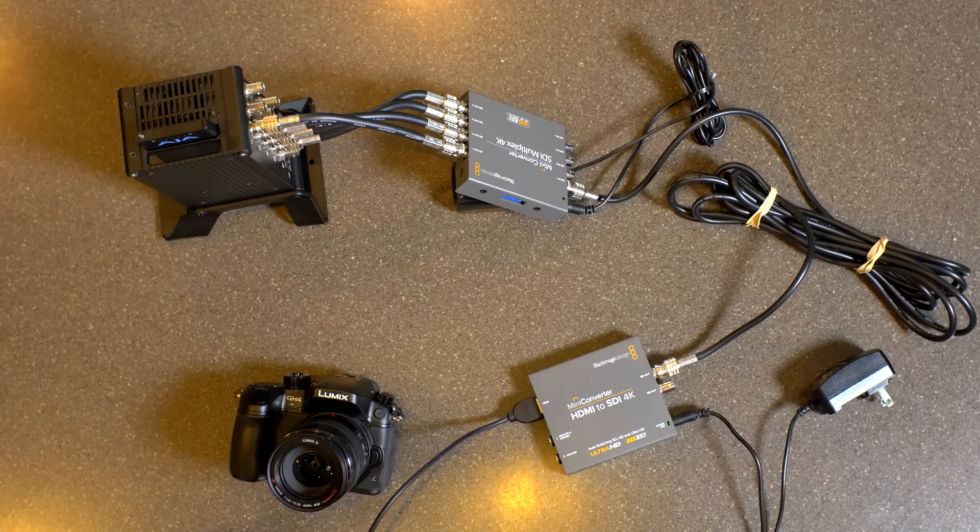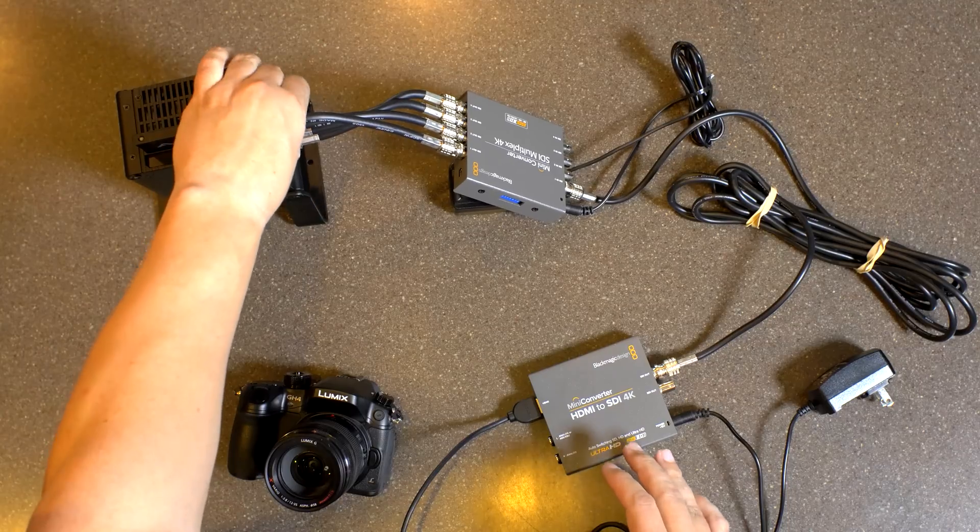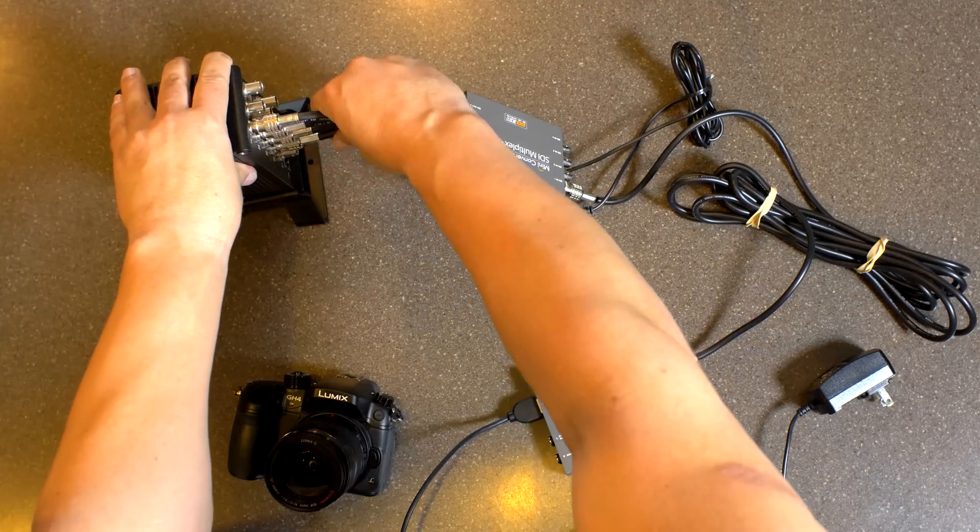We can only get maybe 5 or 10 seconds at a time going this route, which is kind of depressing because the expectation is that everybody's hoping to get clean 4K HDMI out of the GH4. I have not been able to do it consistently, even through a setup I know is working on the Sony. So long story short, this probably isn't the way you're going to want to go if you're serious about 10-bit.